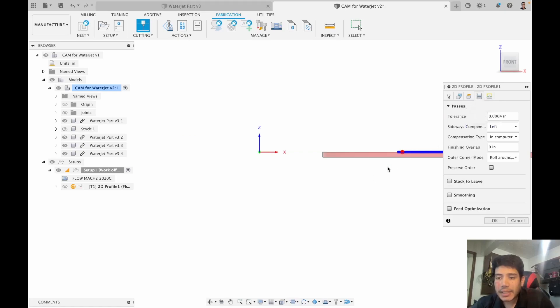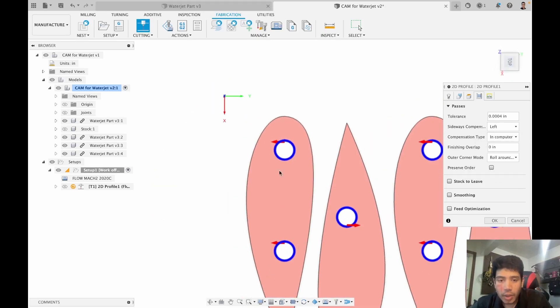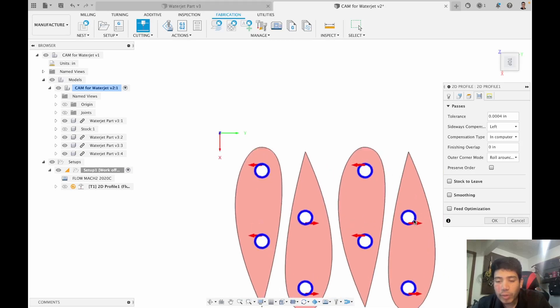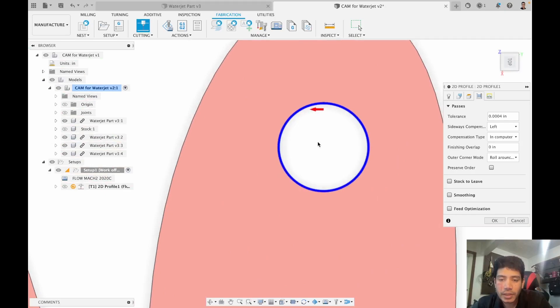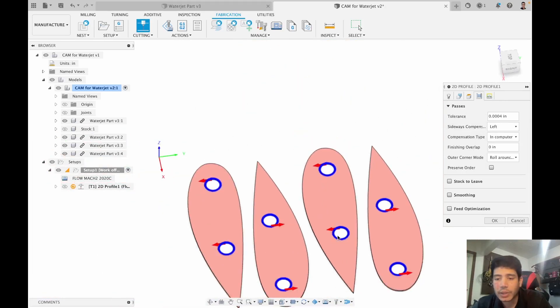The next tab is the passes tab. For the most part, if you modeled your part correctly everything should work automatically. One thing to check is the arrows — the arrow indicates where the tool should be positioned, and it automatically detects which side of the cut to place the tool on to produce a correct-dimension part. If you modeled things correctly these arrows should align automatically, but if you used a sketch you might have to explicitly flip arrows within the passes tab.